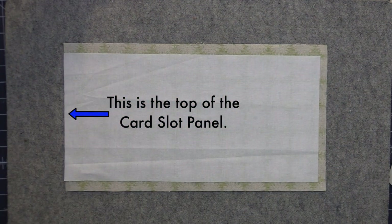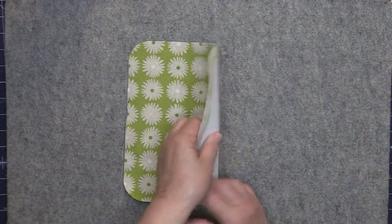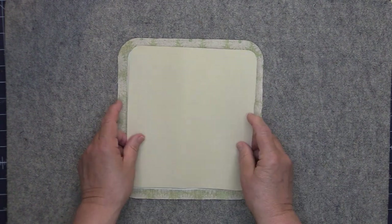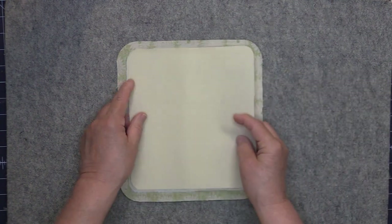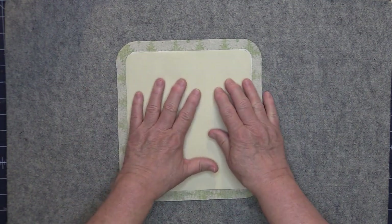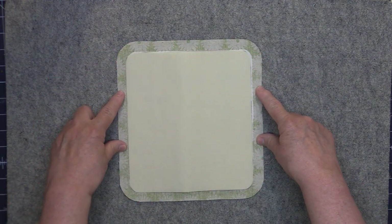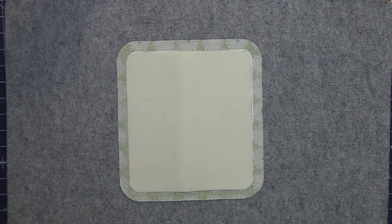I'm going to fuse all of mine off camera. I have all my pieces interfaced with the Pellon SF101. Now I want to take exterior piece A, place it wrong side up, and take the Decoville, which is piece C, and interface that right on top of the Pellon SF101 — just place it directly on top, then fuse these together according to the manufacturer's instructions. I've planned this so that all of your interfacings will have enough space to accommodate your seam allowance without the interfacings getting in the way.